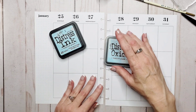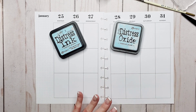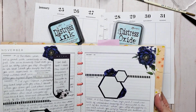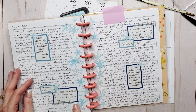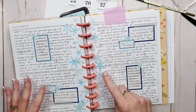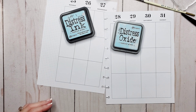We've got inks, we've got oxides — you guys have seen me use these a lot in my planners. Let's go to examples. In here, I used them as a stencil to ink right onto the paper, and then I paired it with punched images from paper.